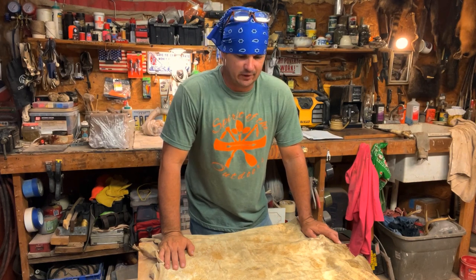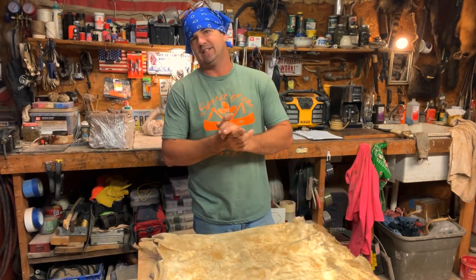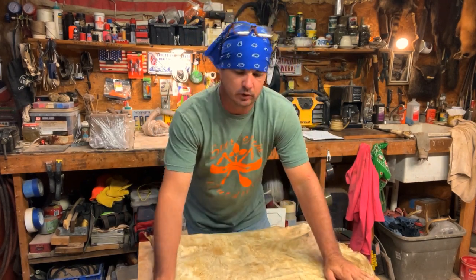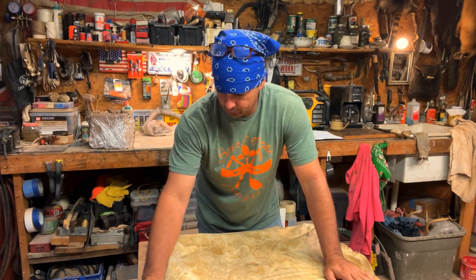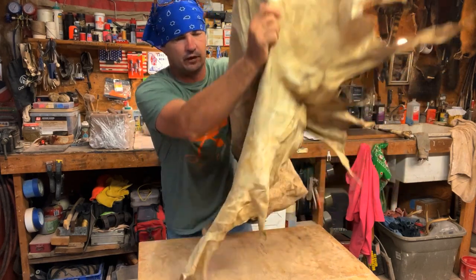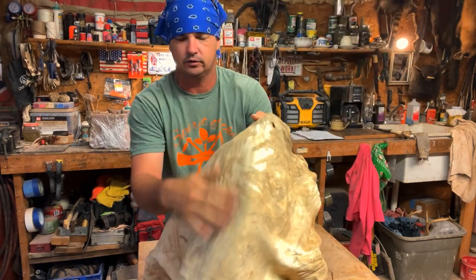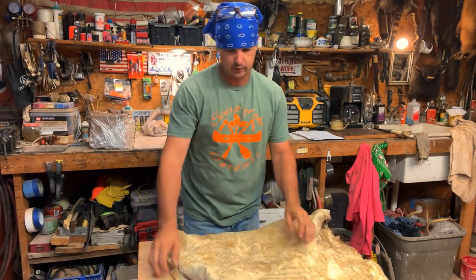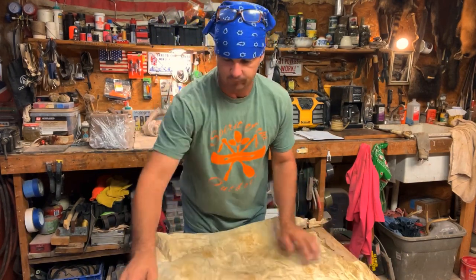Hey y'all, welcome back to Spirited Outdoors. I decided before I start the buckskin jacket that I'm going to make a shirt. Some of my softest hides are some of the ones I did early on, some of them later. None of them are perfect. There are some places where when I was fleshing I didn't get all that outside off. During the learning process, I've had nobody to show me anything.